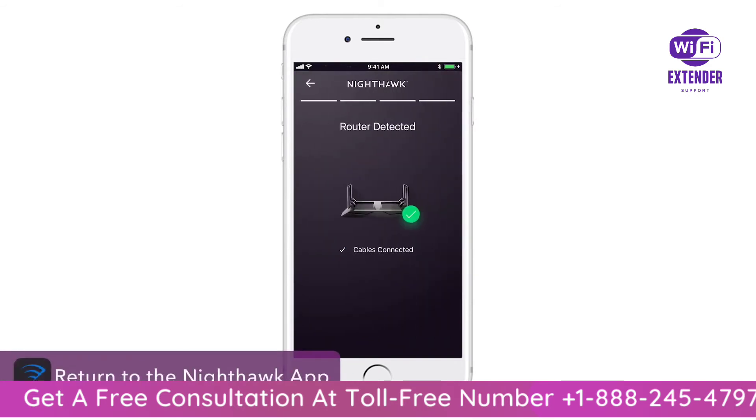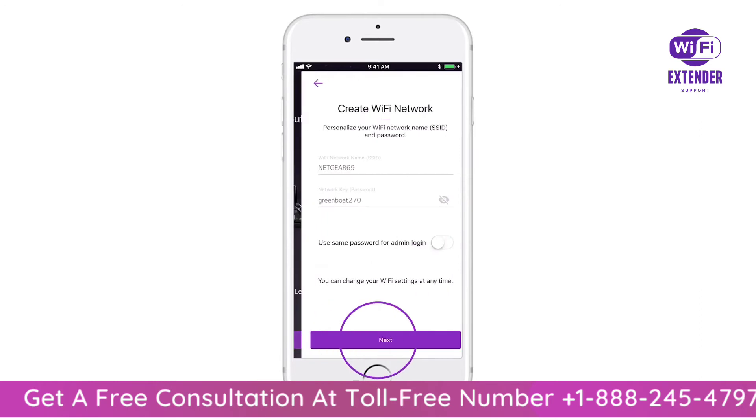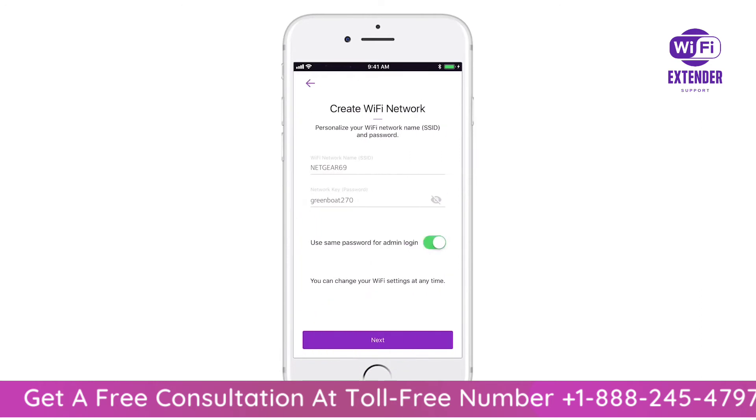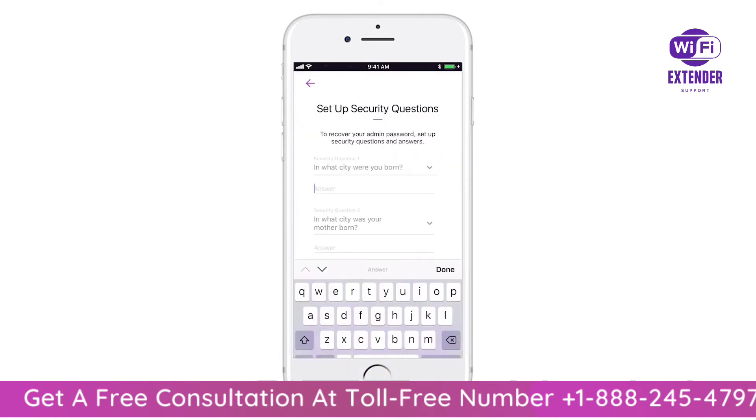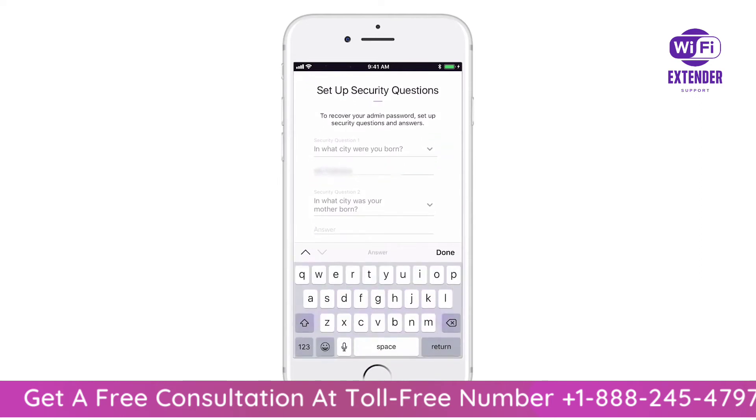Now return to the app to continue the setup. You'll now be able to personalize the Wi-Fi network name and password. Now set up your security questions in case you need to recover your admin credentials later.